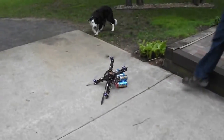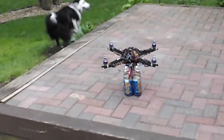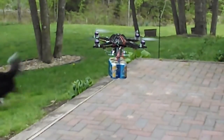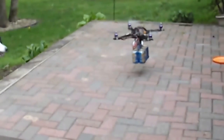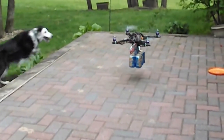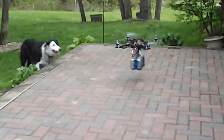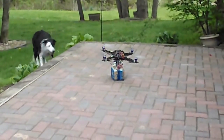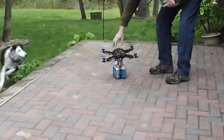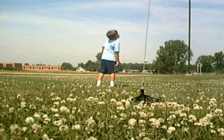Bad landing but it got up. Holy crap! Yeah!